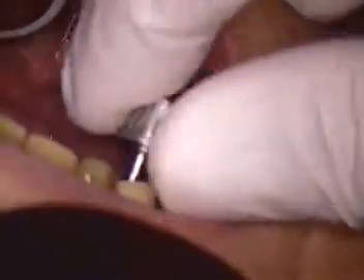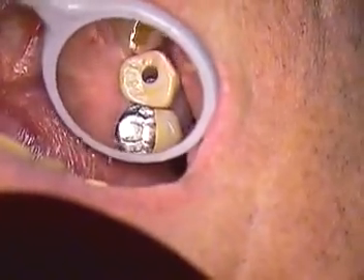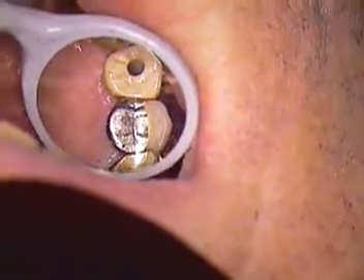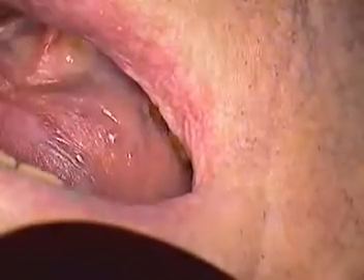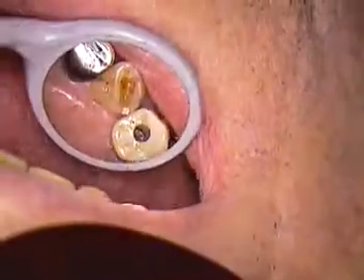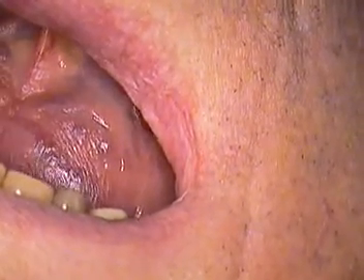We'll just slowly hand tighten that. Richard, if you feel any pressure on any of the adjacent teeth, just let me know. We'll use some thin floss — I believe that's a glide floss, very, very thin. We can just start checking the contacts now. That's the mesial contact and the distal contact. It snaps without shredding — that's good news. We'll hand tighten again.